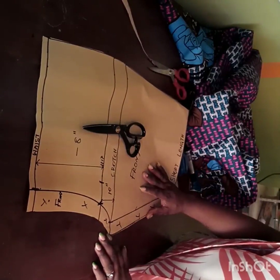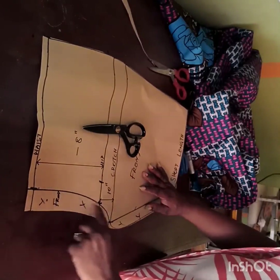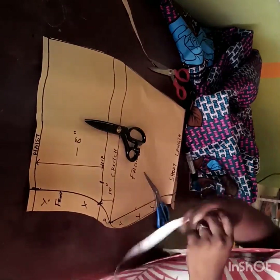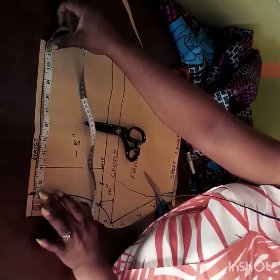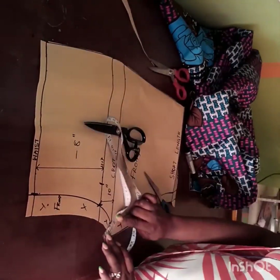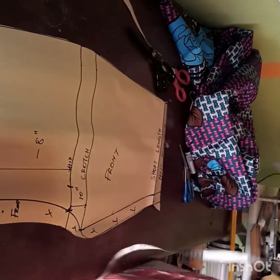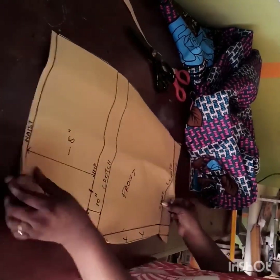I'll open up my pattern and this is my front pattern. I'll place it on my fabric and cut. Before cutting I need to make sure all my measurements are intact. Because I'm working with African print fabric, I'll interface my fabric with hair stay and also line it. I'll be doing the sewing off camera so this video doesn't get too long.